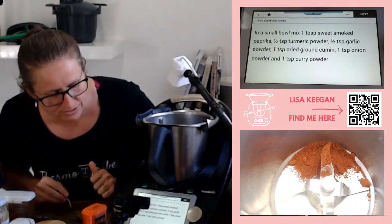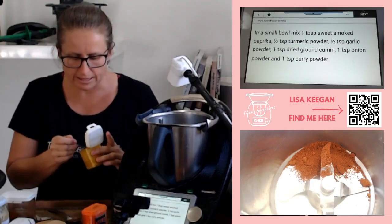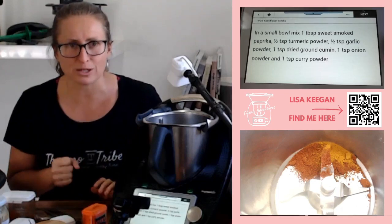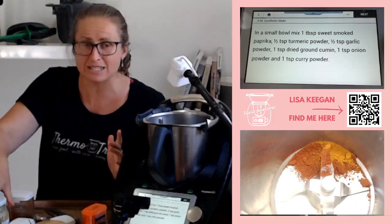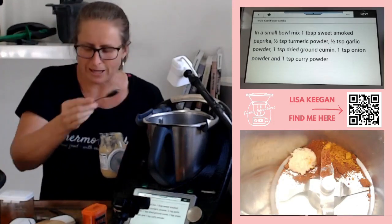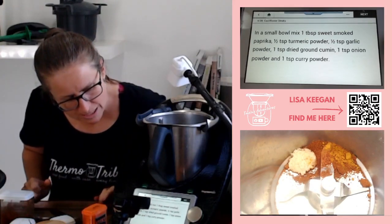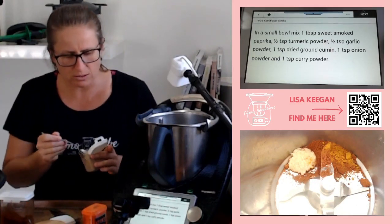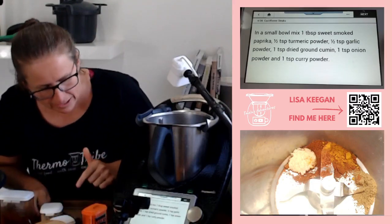Then half a teaspoon of turmeric powder, or you could use fresh turmeric - just cut off about a third of a centimeter and chuck it in without peeling. Then garlic powder - since I don't have it, I'm using half a teaspoon of garlic paste. We do have garlic growing in the garden but it's still about six months away. Then one teaspoon of ground cumin - you could use cumin seeds, it would just change the texture a little.